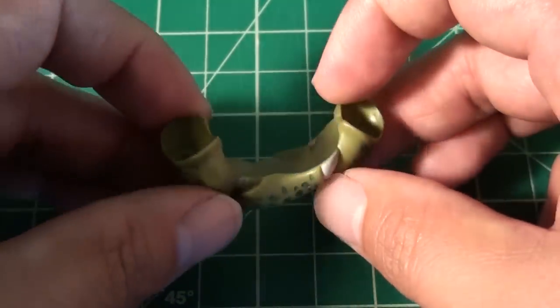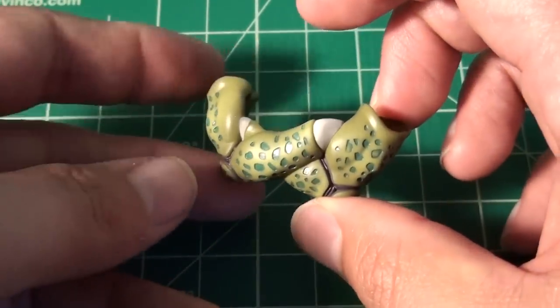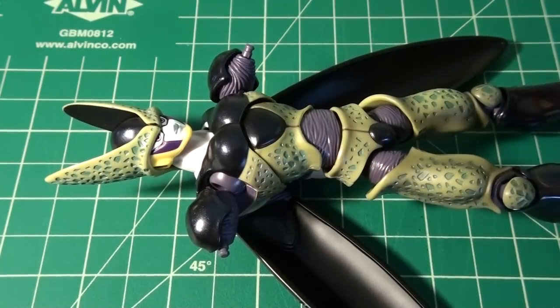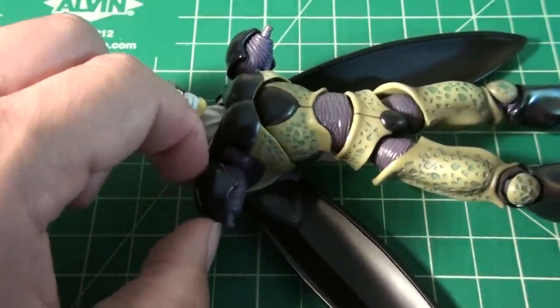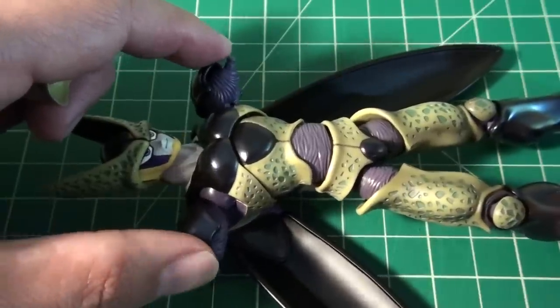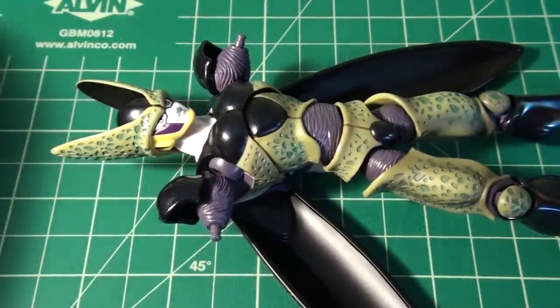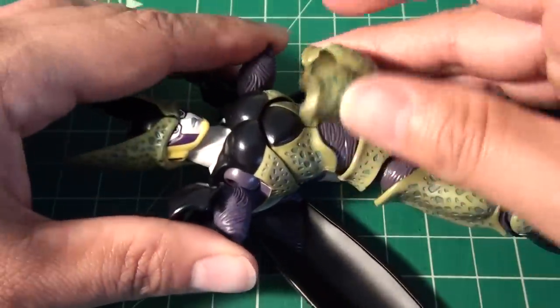There's also a cross-arm attachment with the arms crossed that you can swap onto the figure. To put it on, you want to take off the existing arms from the body to expose those pegs. It's not a very easy thing to do — those arms are really in there nice and tight, so be very careful. But once you get them exposed, you want to just match things up.